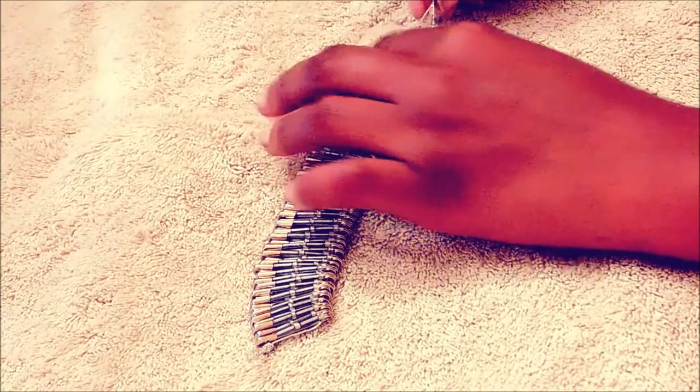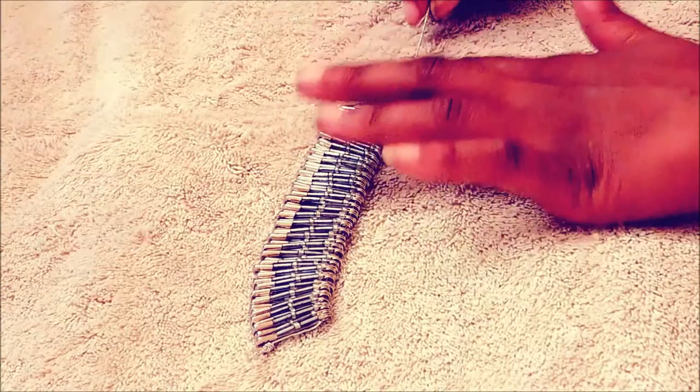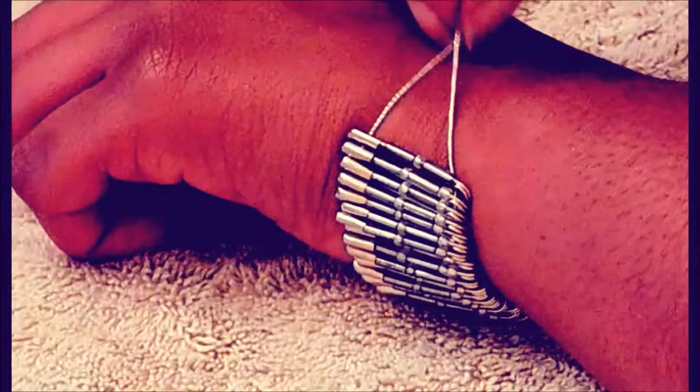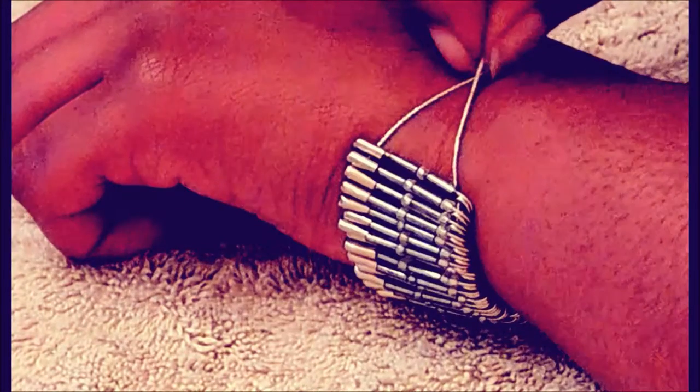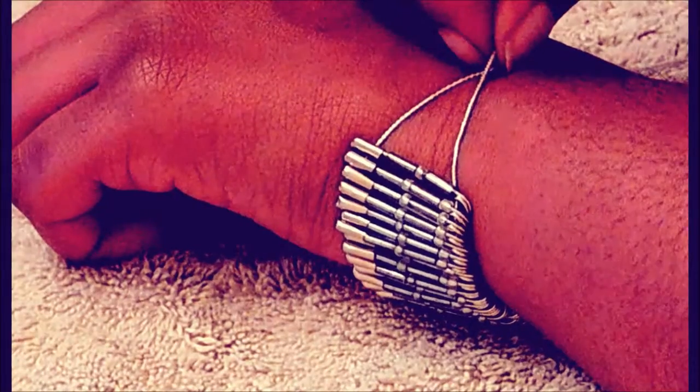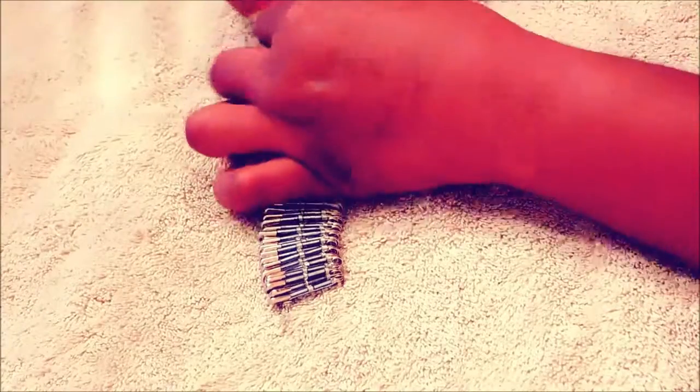Once you finish putting all your safety pins on, this is what it looks like. You're basically going to put it around your wrist just to measure, and you want to leave a little space so that you can spread the safety pins out and it can slide over your wrist since the string is stretchy. Then you're going to tie the other ends of the string.